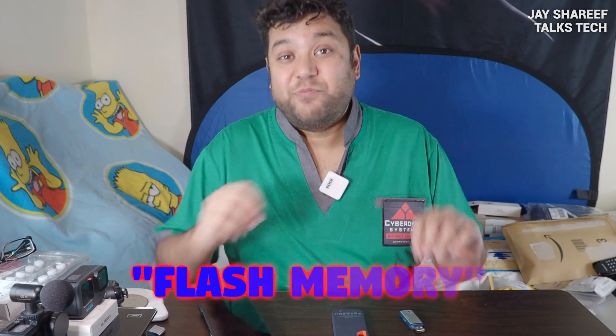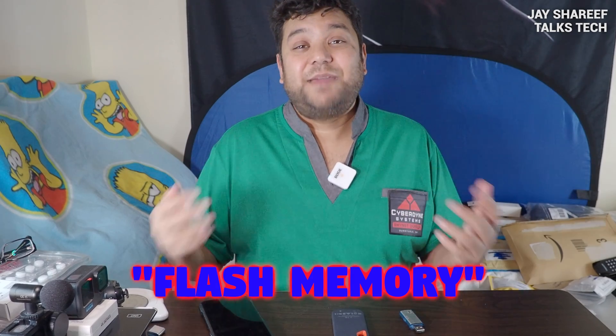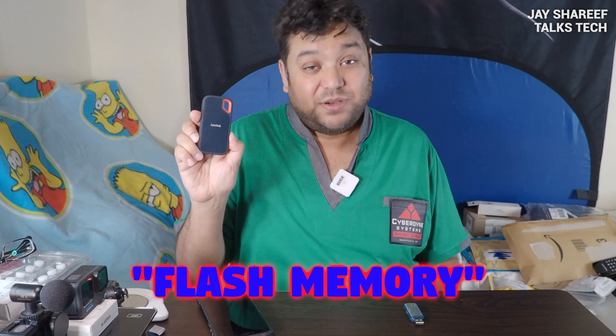Let's start with the basics. Memory cards are what's known as flash memory, and flash memory has been around since the 1980s. It's the same type of memory that stores the information in USB sticks, smartphones and modern solid-state drives.